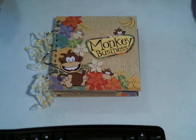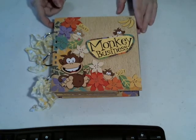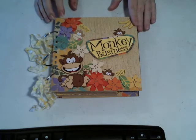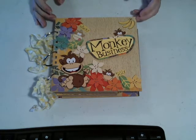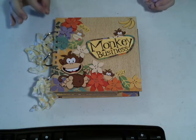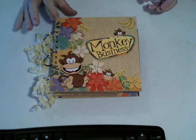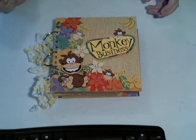A one-year-old boy and a five-year-old girl. The only things I used in this whole album, other than scrap chipboard, the rings, seam binding, and some tags made from cardstock — everything else, all the decorations, are from the paper. I did not use any other embellishments. So that was kind of fun.